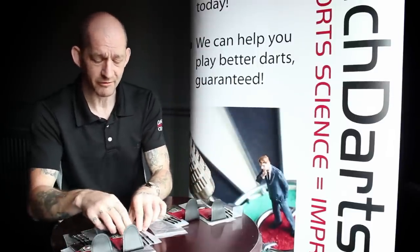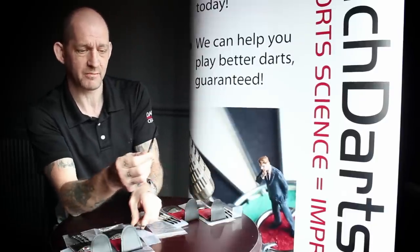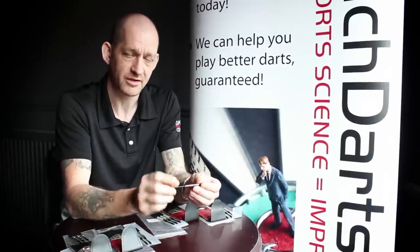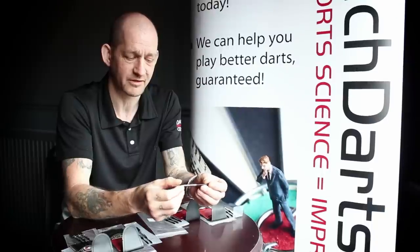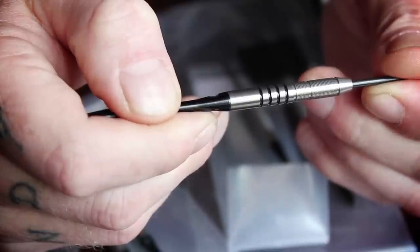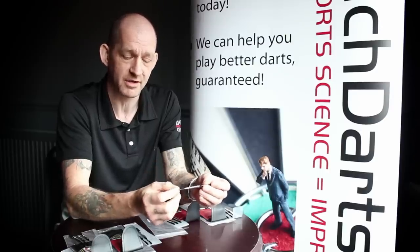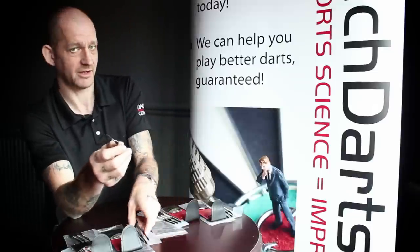We'll then move on with a 14 gram dart here. Slightly different design in the barrel. This one has a micro groove at the front, so if you hold the dart at the front, that's fantastic, but it also has a deeper, wider groove at the back. So it doesn't really matter where you hold this dart, you're always going to get some purchase on the barrel. Again, a tapered nose — 14 gram, ideal for your younger starter.